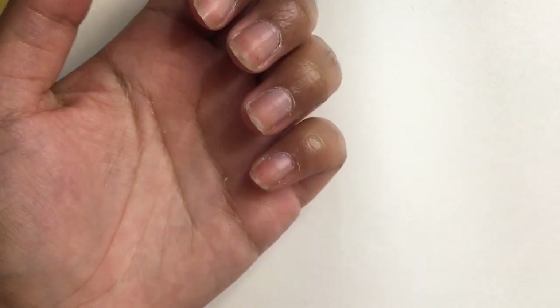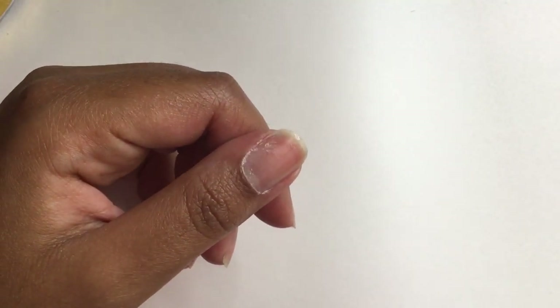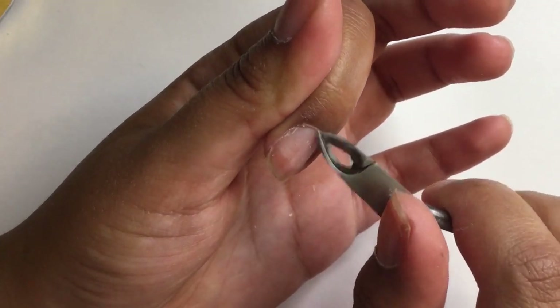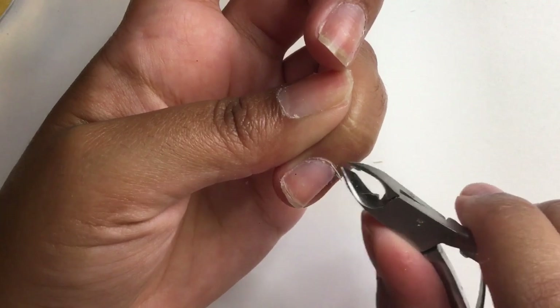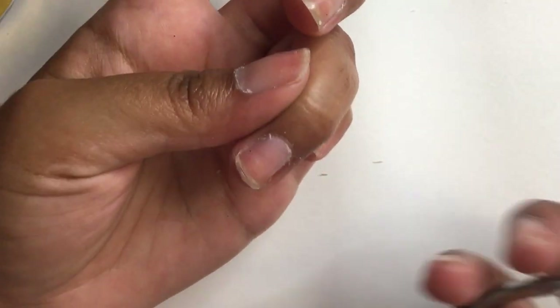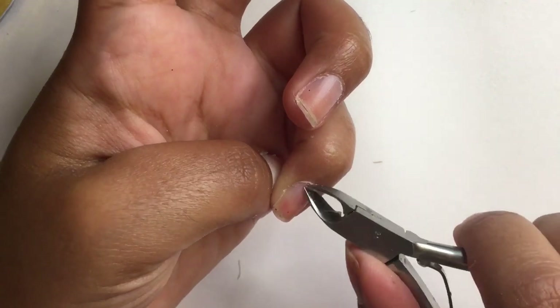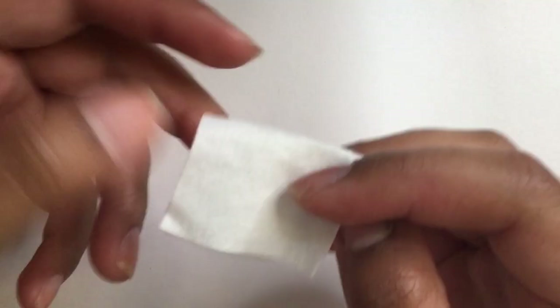This next part is optional — some people choose to remove it and others prefer not to. I believe it's called the hyponychium or the eponychium — I'm not completely certain, and it's often confused with the cuticle. If you're unsure about removing this part of the nail I would do some extensive research. It's supposed to protect against allergens and irritants, but I'm doing it because I like how my nails look at the end. It's the risks you want to take.